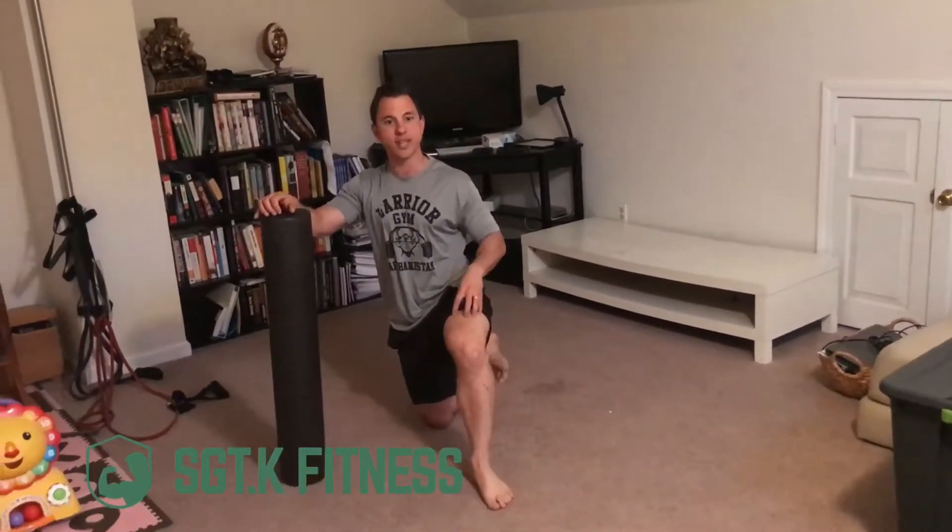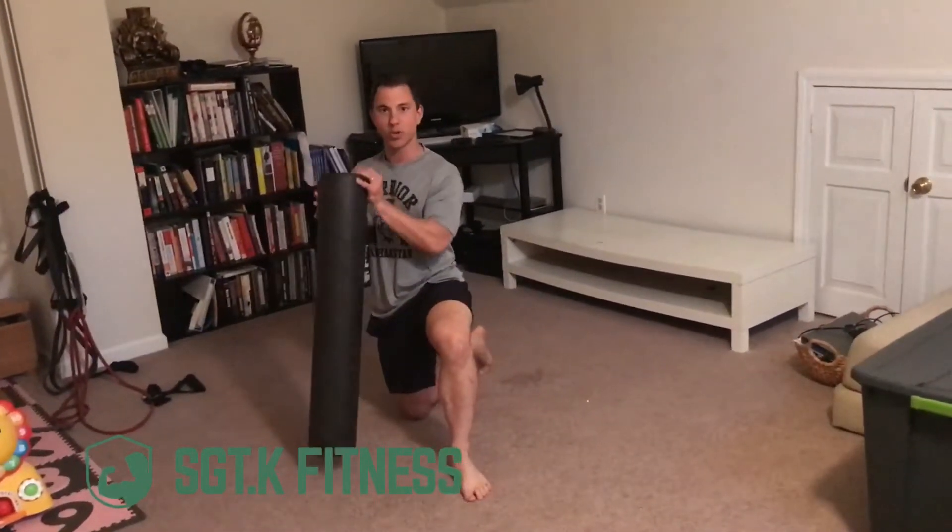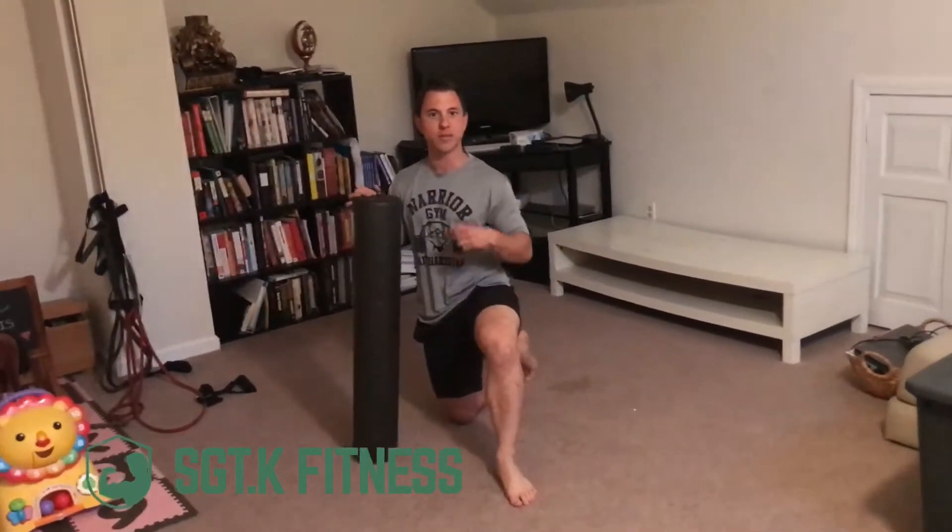The first thing is usually a tissue issue in the quadriceps. Because we sit down all day, they're usually short and tight, and what happens is when the muscles are short and tight you can't really bend the knee fully. So we're going to cover some foam rolling you can do on the quadriceps to loosen things up so you can bend your knee a little bit more and hopefully have less pain.